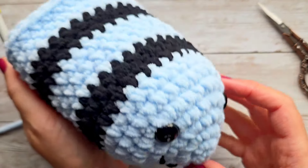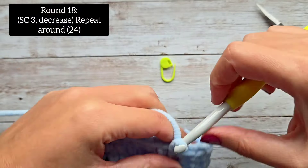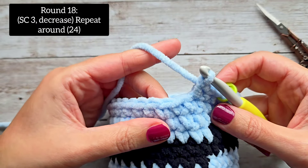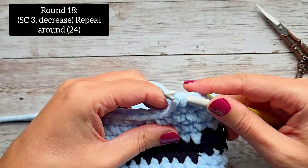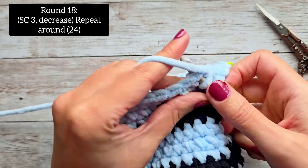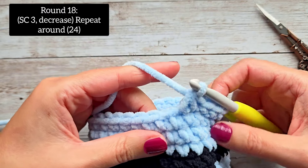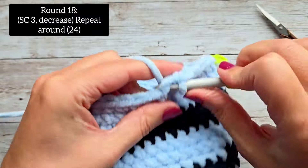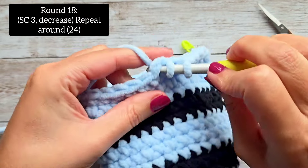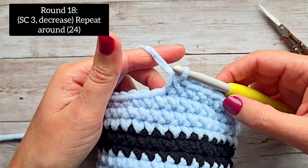Here we are at the end of round 17, and we're going to start decreasing now. For round 18, we are going to single crochet in the first three stitches, and then do a decrease. For a single crochet decrease: go in like a regular single crochet, yarn over and pull up your loop, then go into the next stitch, yarn over and pull up a loop — three loops on your hook — yarn over and pull through all three. That pattern continues all the way around. At the end of round 18, you should have 24 stitches.